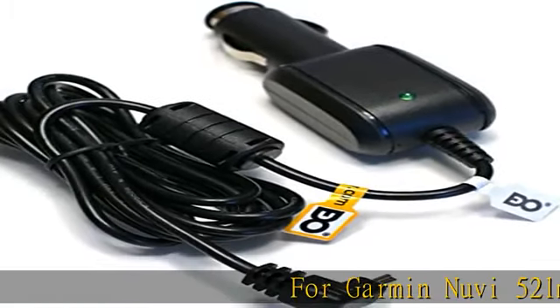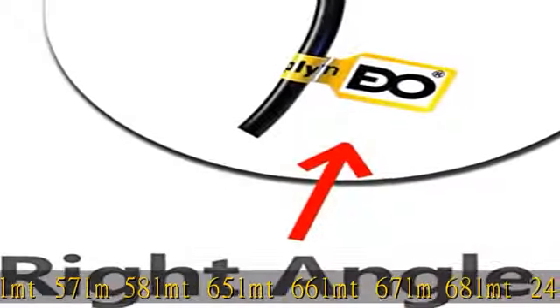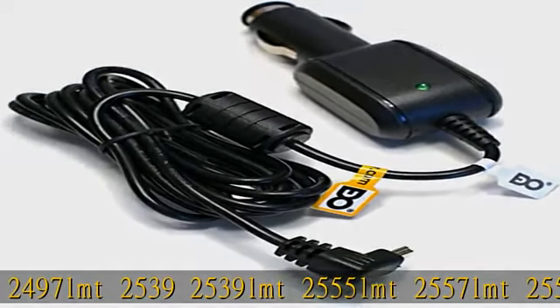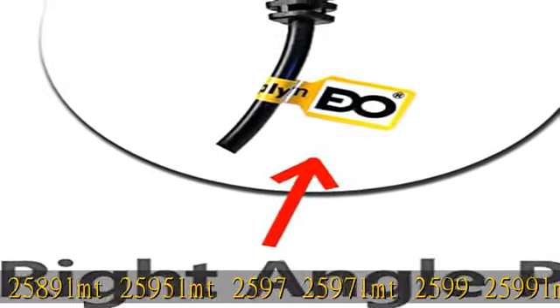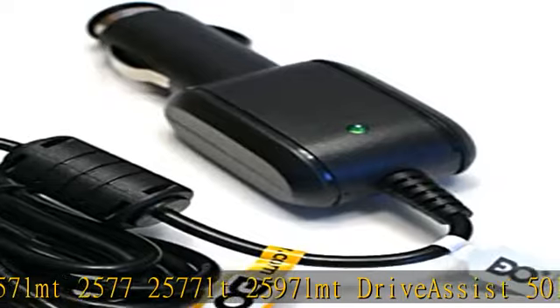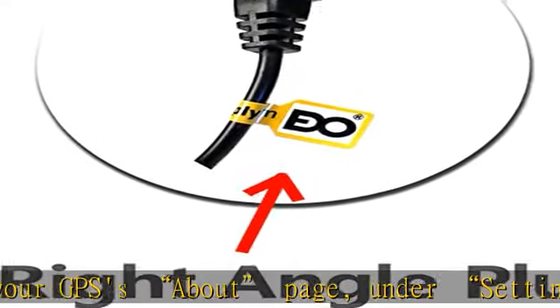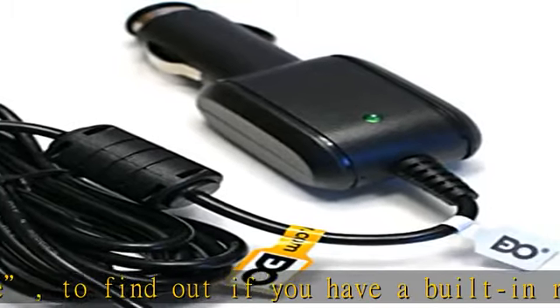For Garmin Nuvi 52 LM, 55 LMT, 56 LMT, 57 LM, 58 LMT, 65 LMT, 66 LMT, 67 LMT, 68 LMT, 2455, 2455 LMT, 2457, 2457 LMT, 2495, 2495 LMT, 2497, 2497 LMT, 2539, 2539 LMT, 2555 LMT, 2557 LMT, 2559 LMT, 2589 LMT, 2595 LMT, 2597 LMT, 2599 LMT, 2557 LMT, 2577.